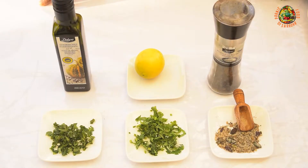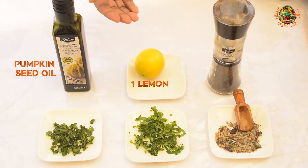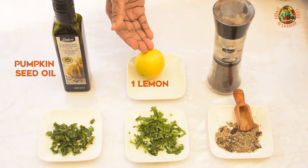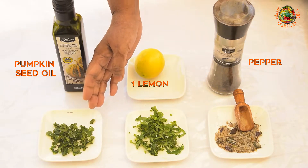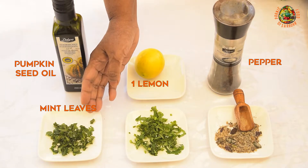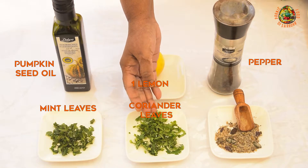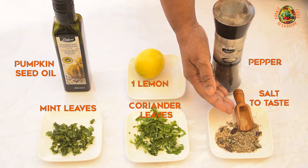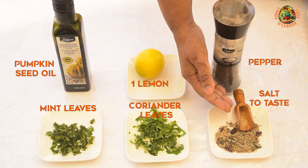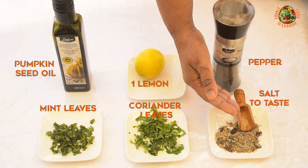For the preparation of the salad dressing, we will need pumpkin seed oil, lemon juice, pepper, chopped mint leaves, chopped coriander leaves, and homemade salt prepared with salt, tarragon, rosemary, and sesame grains.